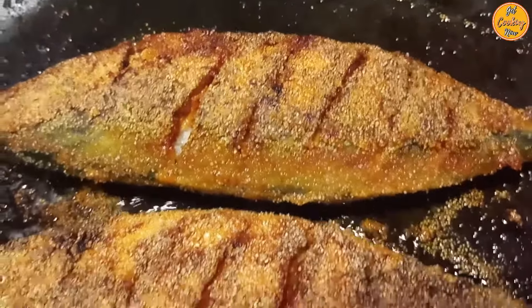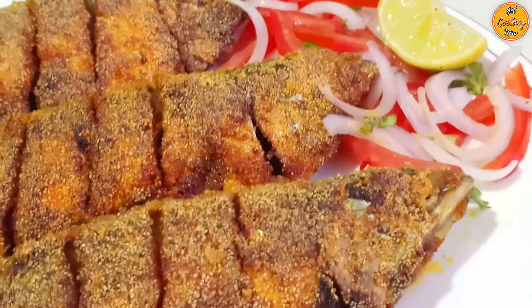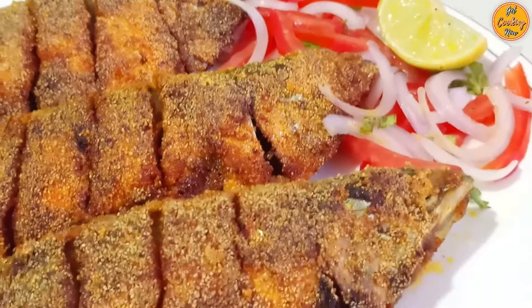We are confident that with our hard work and your continued support, Get Cooking Now will become the ultimate destination for delicious Goan recipes. Thank you once again and God bless. Remove the fish once it is golden brown — delicious fried mackerels are ready. Enjoy it hot with a dash of lime and salad, or serve it with fish curry and rice. Please share your questions and feedback in the comments, and do subscribe to our channel. Thank you for watching.